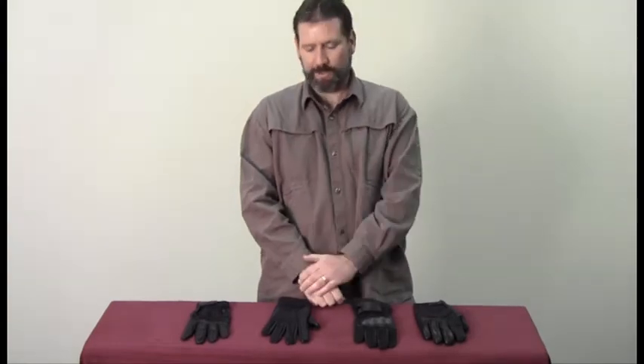Hi, my name is Mike. I'm product manager for Bob Barker Company. I am in charge of the Officers Only line and would like to show you some gloves that I think are just fantastic.